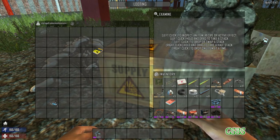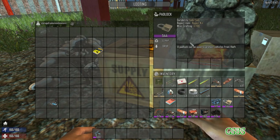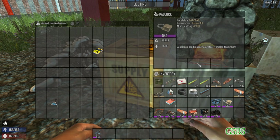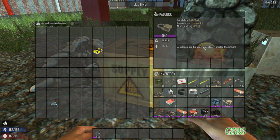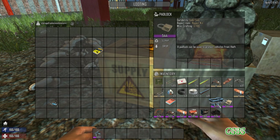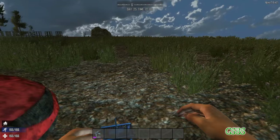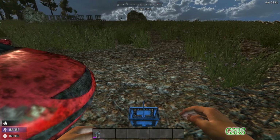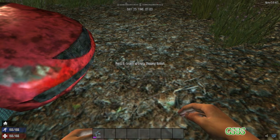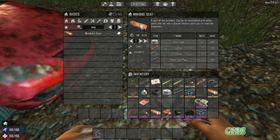Now, these two items are optional. The padlock is really only good if you're sharing the world with somebody — it allows you to lock your minibike. I think it is still indestructible, but I could be wrong about that. The developers said that it was until things got fixed. And the shopping basket — I usually find them in like Working Stiff Tools and pretty much all points of interest carry it, except for the Barn and Noble. So you just find an empty shopping basket and pick it up, and you got yourself storage for the minibike.